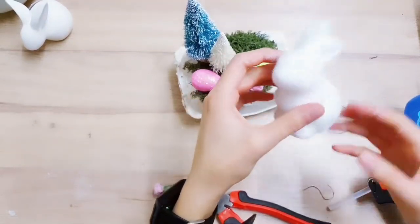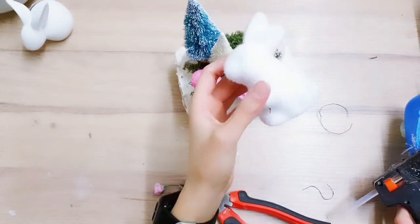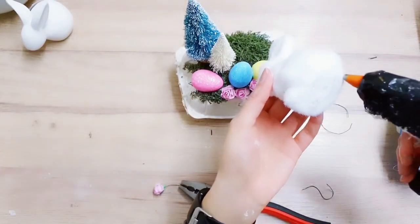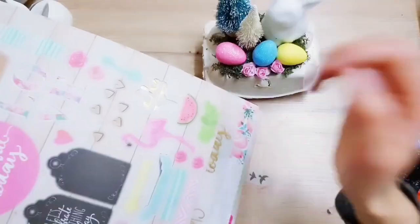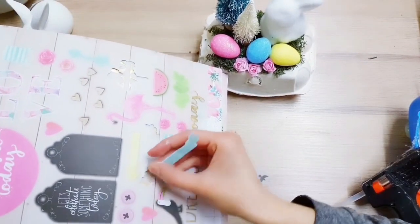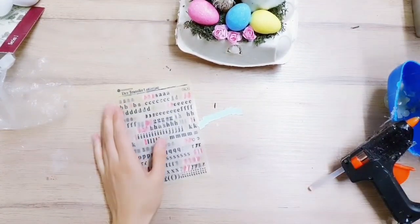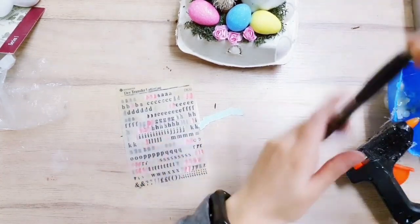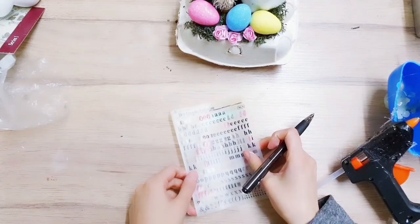I'm taking this fluffy rabbit - I've removed the eyes because the googly eyes just made it look tacky - and I'm going to add a little hot glue to the bottom and stick it there. Now I'm using this little banner from my die cut book. For the banner I'm going to add some letters using dry transfer lettering, taking my pen to write 'Easter' on there.